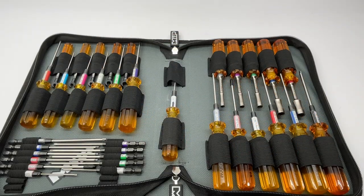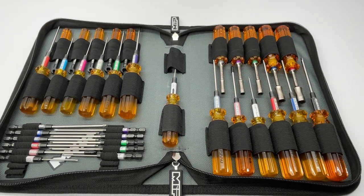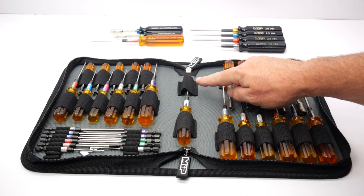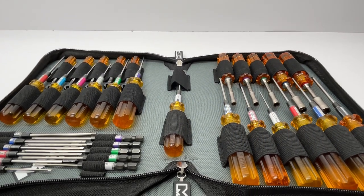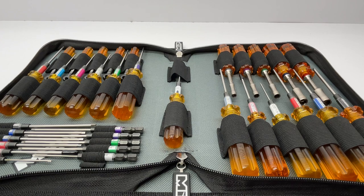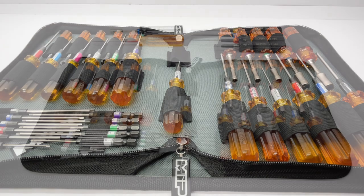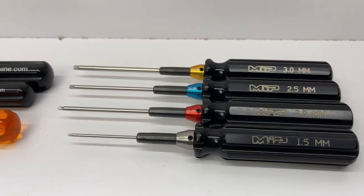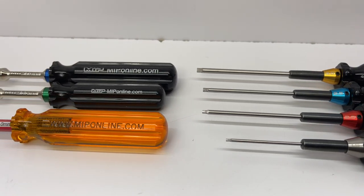I was able to actually get 35 tools into this tool bag. I have just a few of the speed tip bits that are open and one spot waiting for that quarter-inch drive handle eventually from MIP. Overall this thing went together great — it's really intended for their specific tools, although pretty much any tools will fit inside. Their tools just fit perfect though. Up at the very top are the tools I like to keep at home — my MIP black handle tools.